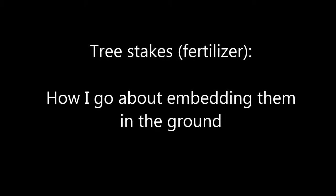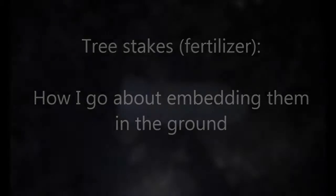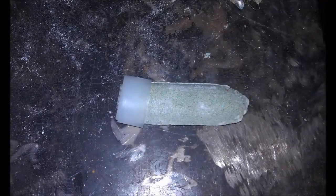To fertilize my trees, I buy what are called tree spikes. You're supposed to put a plastic cap on the end and hammer them into the ground. Unfortunately, when you do that they usually disintegrate because the ground is pretty hard. So I ended up creating this tool out of a couple of concrete form spikes.